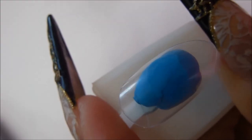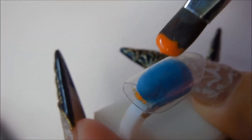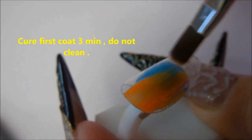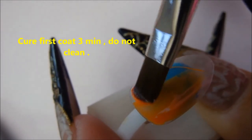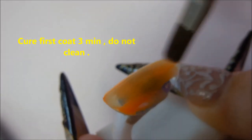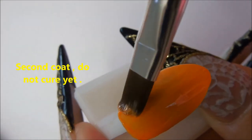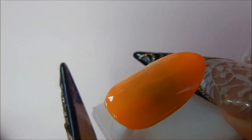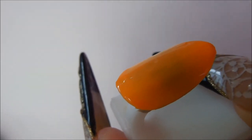We're going to do the same thing using the color orange, the traditional Halloween color. When we draw the little U's or C's, we're not going to put as many on this one — I'll show you what it looks like and we'll compare the two.